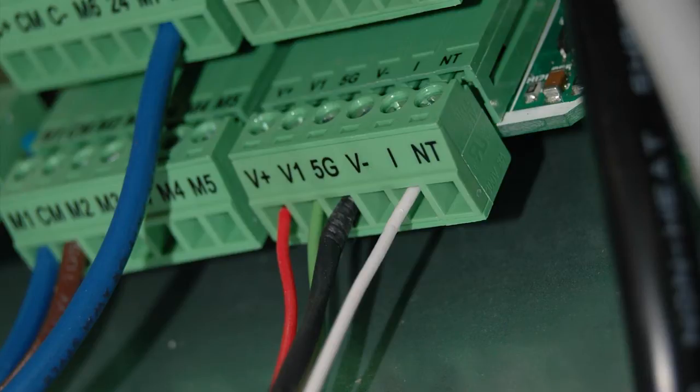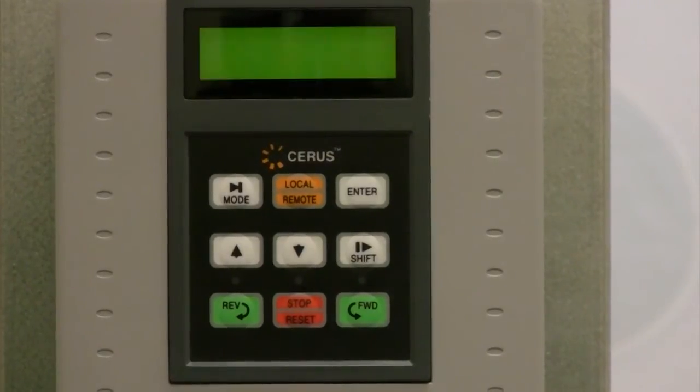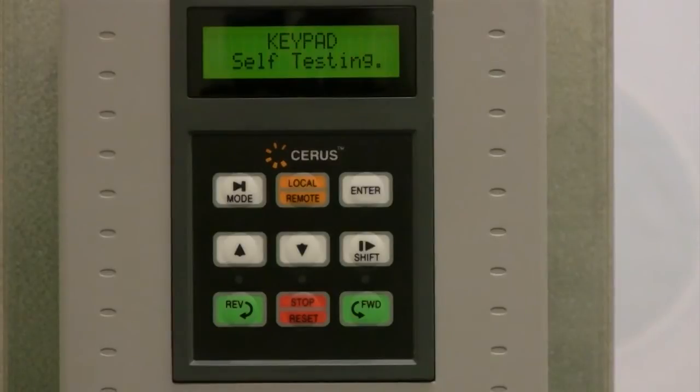Check your power wiring and line voltage. If everything is correct, power up the VFD. After a few seconds, your VFD will display the main screen with parameter DRV00.